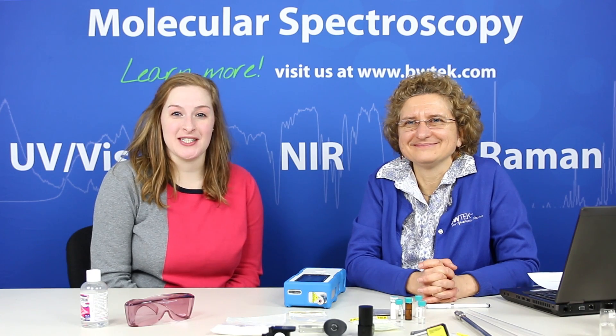I'm Stephanie and this is Catherine from B&W Tech. Thanks for joining us in our educational video series. Today we're going to be talking about handheld Raman spectroscopy.